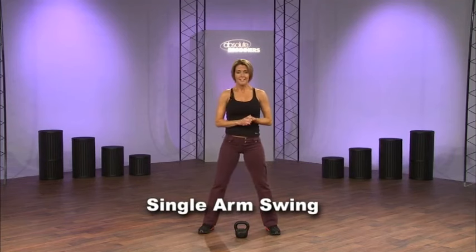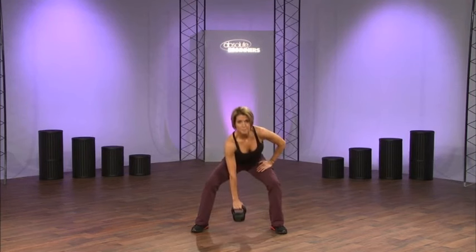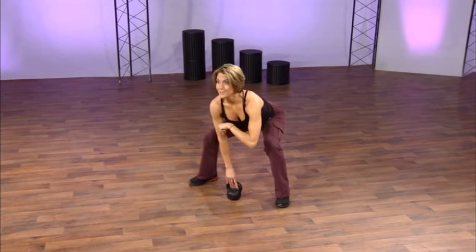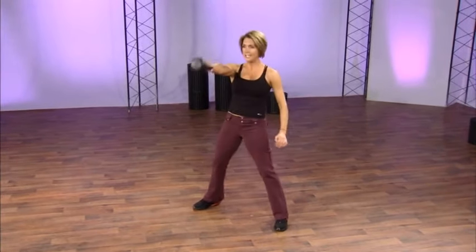Let's move on to the single arm swing. It's the same concept but with one arm, which makes it a little tougher. Grab the bell and come down to the first position. Remember, load the weight into your heels, into your hamstrings, and into your glutes. Grab the bell, swing it back through, keep your head up, and lift.